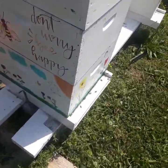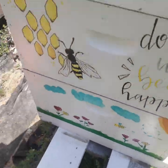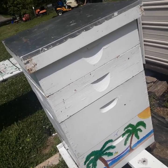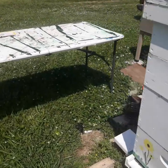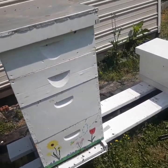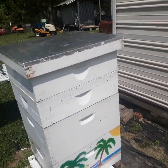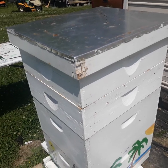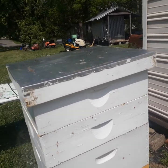This hive right here is not queen right now. The queen drowned in a frame feeder. I tried to introduce a virgin and they didn't accept it, so I did some grafting out of another hive. I'm letting them build — I think it's got six cells. This hive has been queenless now for about four weeks. We put those queen cells in there.